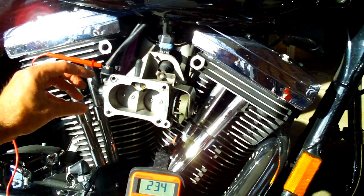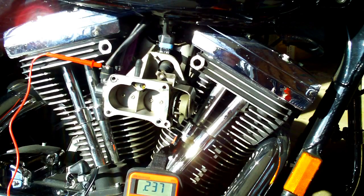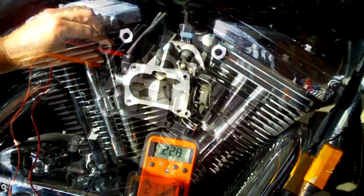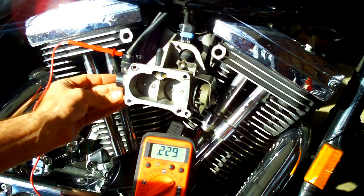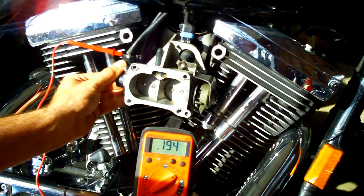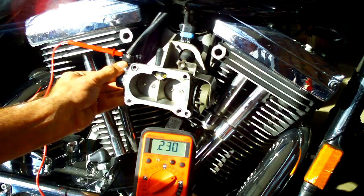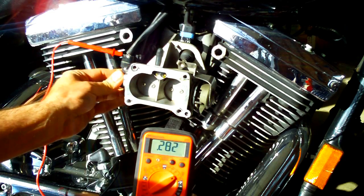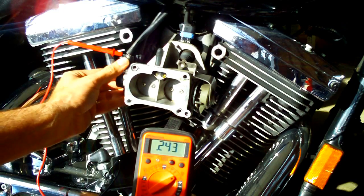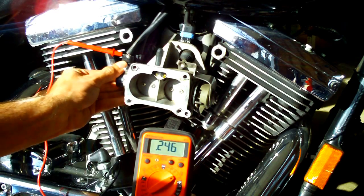I'm going to loosen up the set screws and adjust this until it reads 0.275 with the throttle bodies totally closed on their own. Currently reading 0.228 — I've loosened the set screws on the throttle position sensor and it's very sensitive. Rotating this back and forth, you can see the numbers going down. We want 0.275, and it's a little bit of a trick to get it to hit that magic number and stay there. Very sensitive to set.